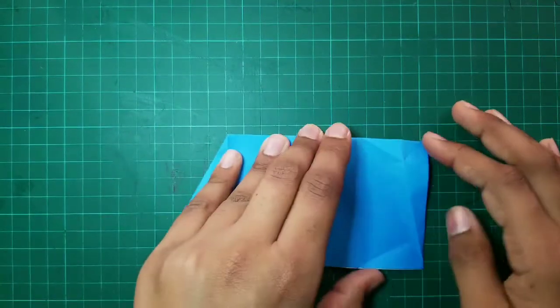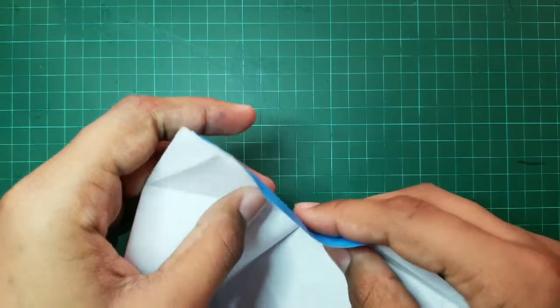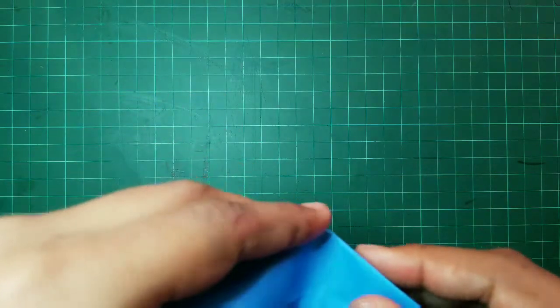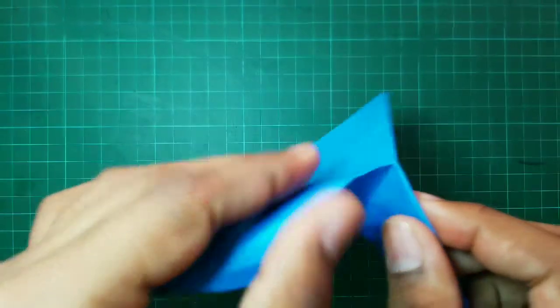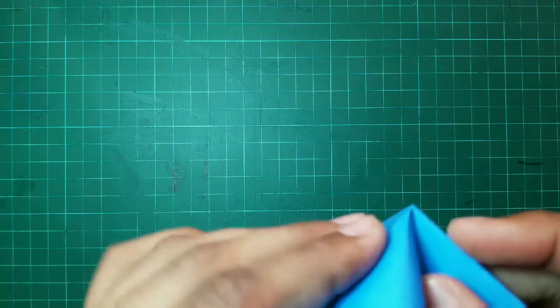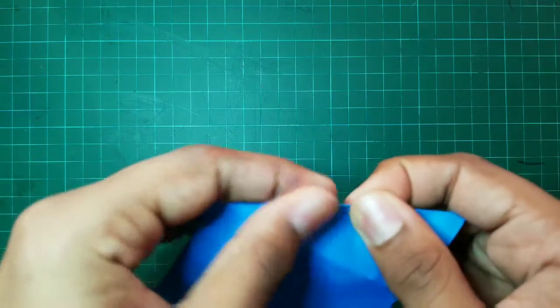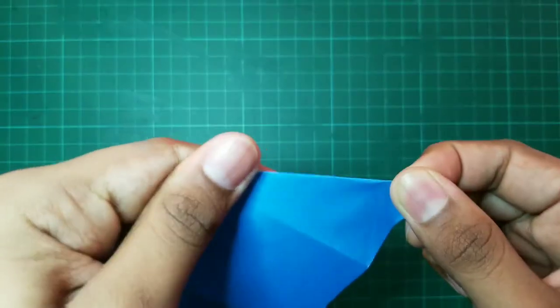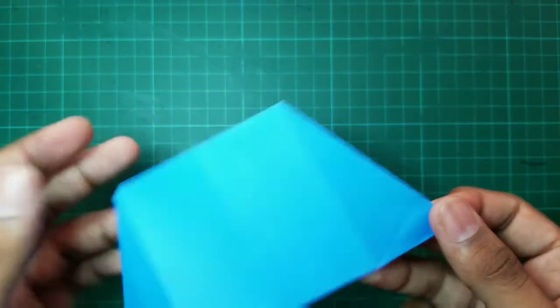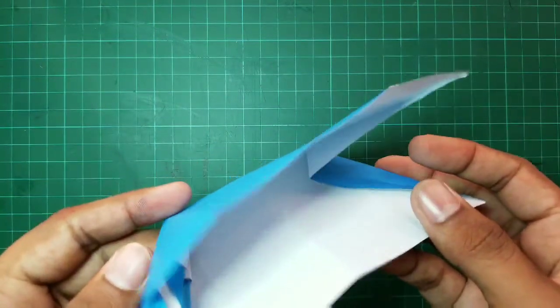After that step, our tent will look like this. Now, we have to open up this side and push it inward. Using the two creases we made, we now have to fold it like this. Both of our tent sides are starting to look similar.